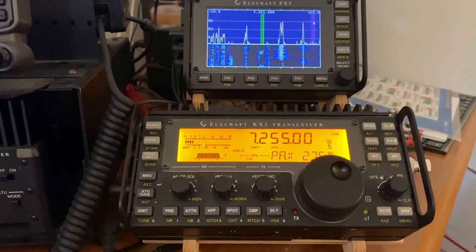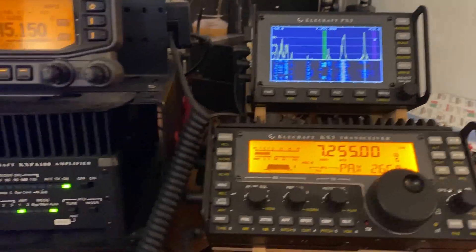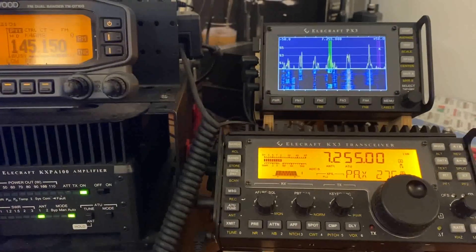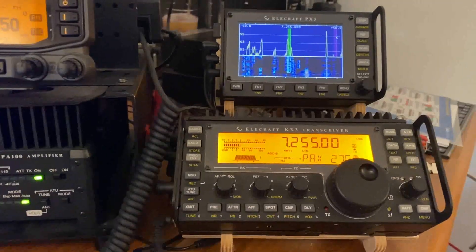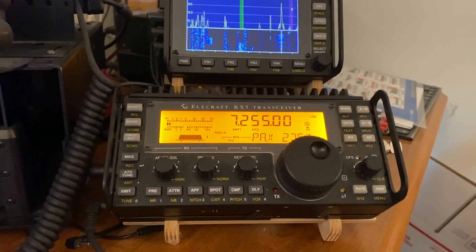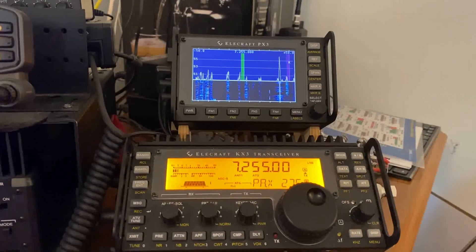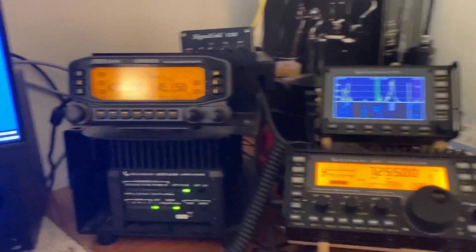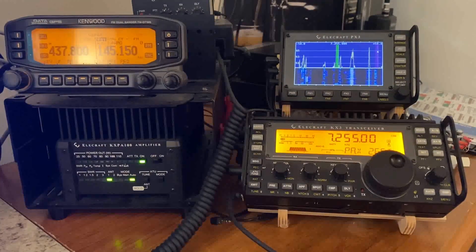My HF station is my KX3, and I do have the PX3 pan adapter and the KXPA100 amplifier. So that's a 100-watt home station, and this is the only HF radio that I own anymore. When I go portable, I take the KX3 — sometimes I take the PX3 pan adapter and the amplifier, depending on what I'm doing. I also have a SignaLink that I use for digital work through the computer.